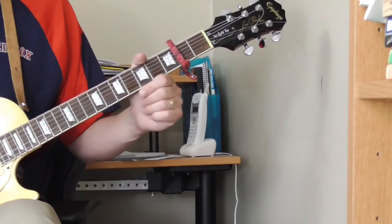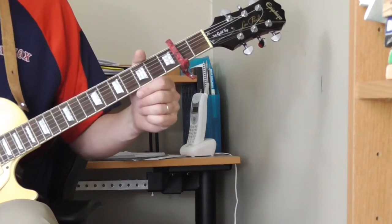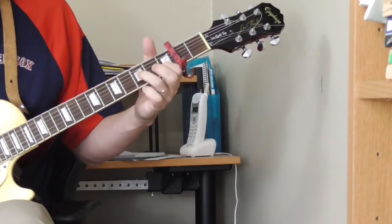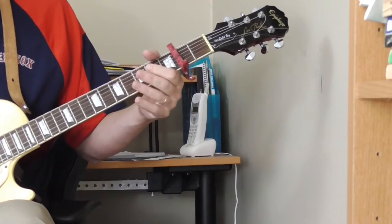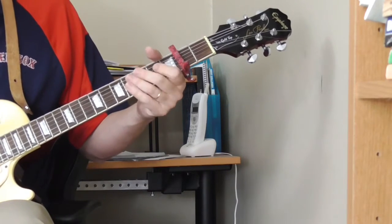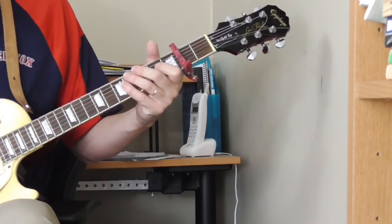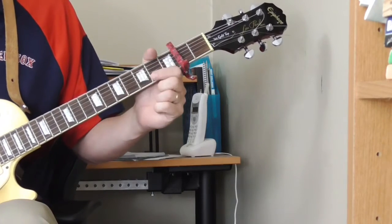We're going to look at the single string playing. In a lot of John Lee Hooker's tunes, the slow tunes especially, you hear some stuff like this. [demo] So how does he do that? How do you play the blues scale or do that in an open tuning?